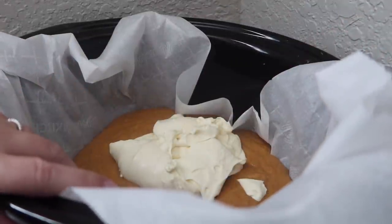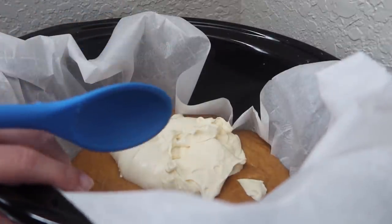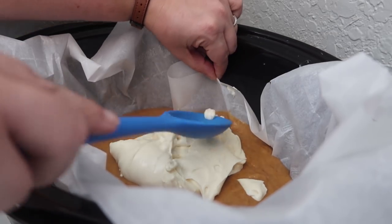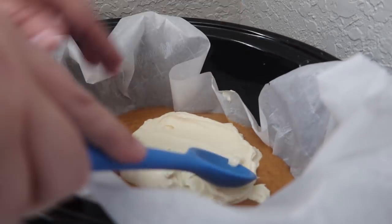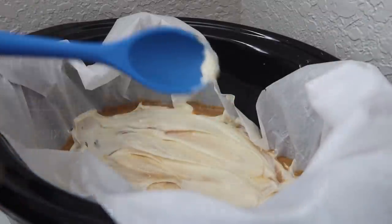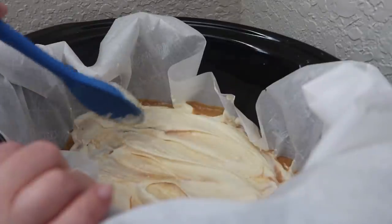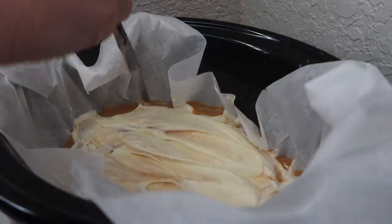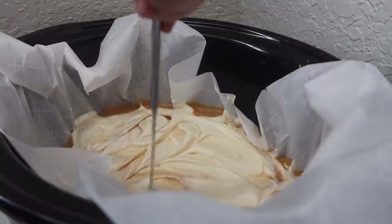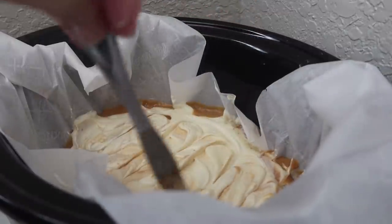I thought I had pressed record and I didn't. But I just added the cream cheese mixture on top of the pumpkin cake mixture. I'm just going to spread it all over the top as best as I can. I kind of dipped my spoon into the cake mixture on purpose to get the cream cheese down in there, and then I'm going to take a butter knife and swirl it around even more so some of the cake is getting mixed into the cream cheese.